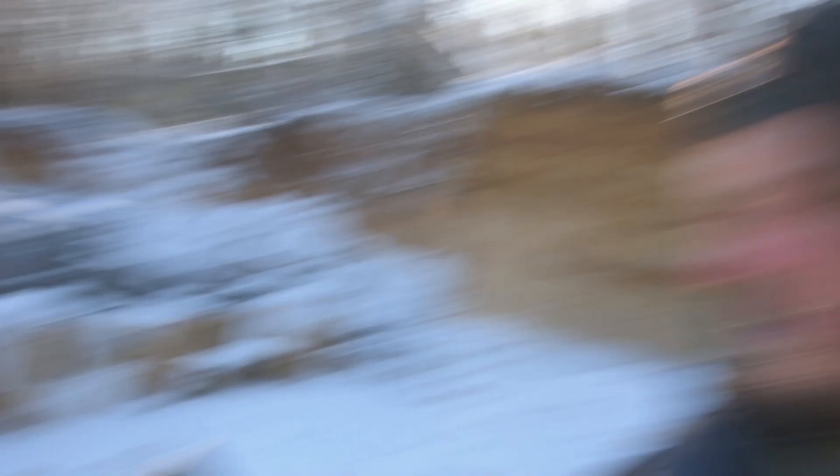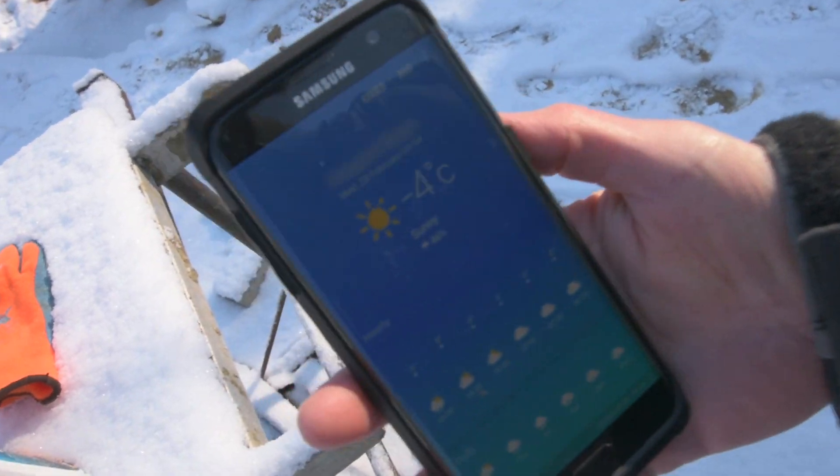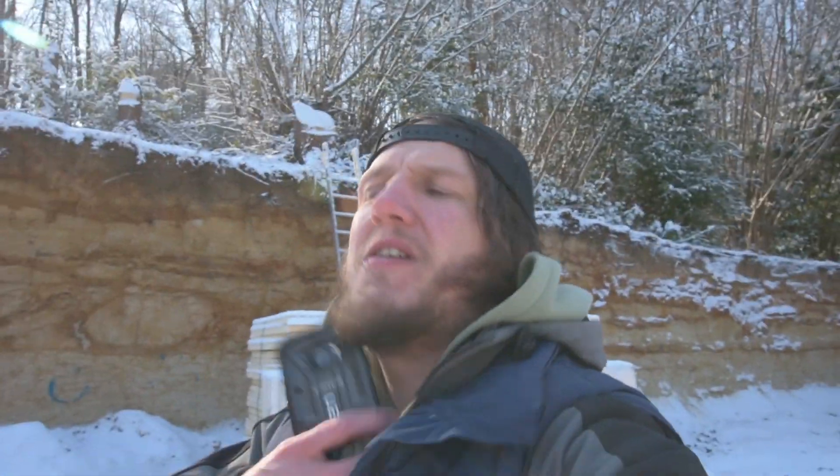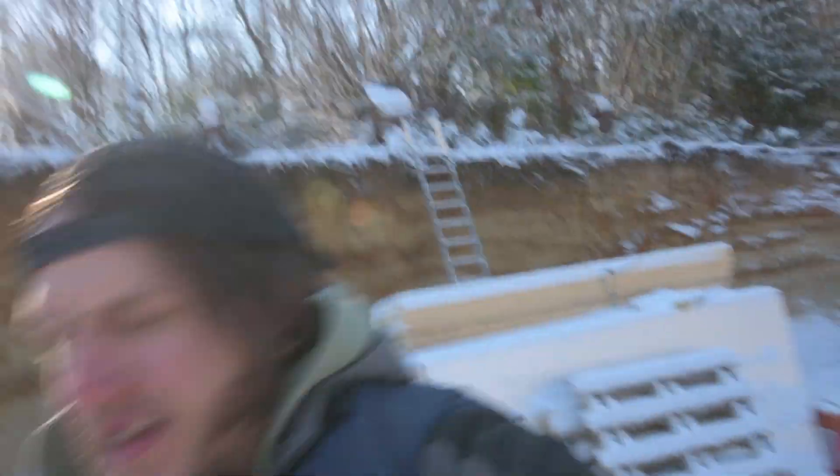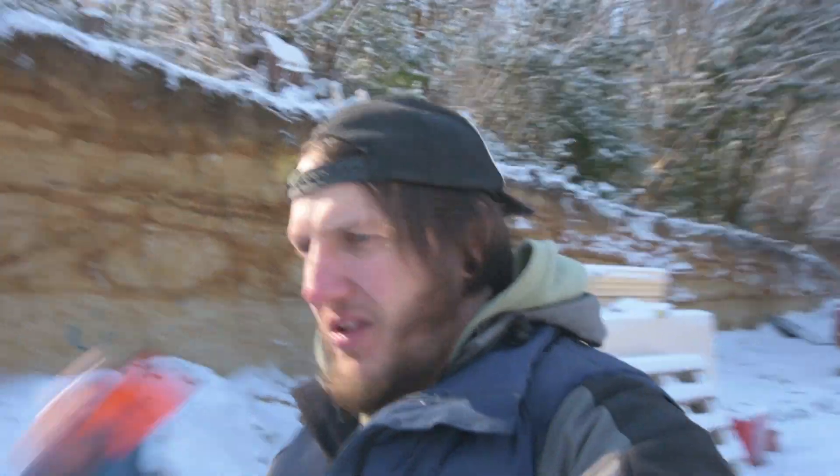I don't actually know what the temperature is right now. According to my phone, it's minus four at the moment. The rule of thumb is if you're laying bricks or anything like that, the temperature needs to be plus three and rising — and it ain't getting any warmer than minus four, so there's not gonna be a lot done today.